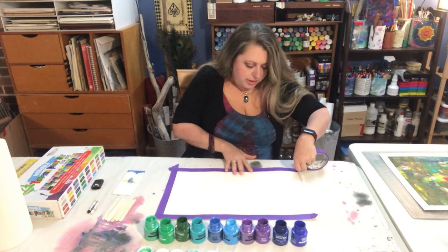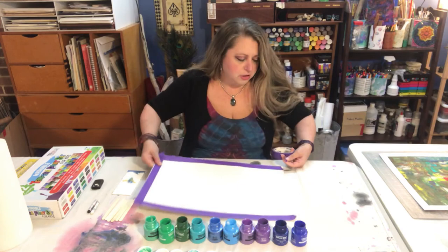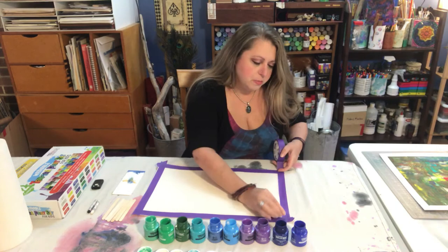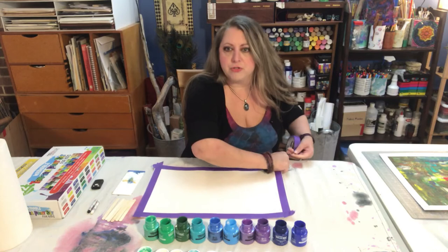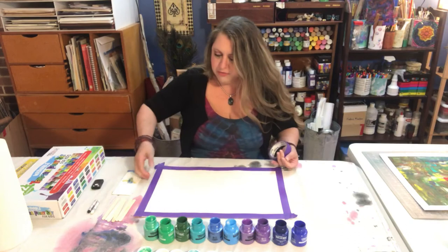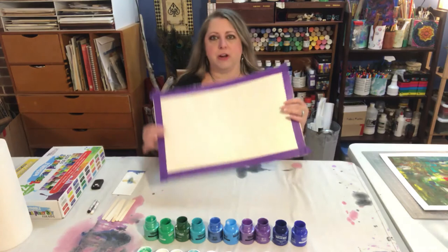You may have noticed that I have torn edges on my paper — I like that raw look. You could certainly use a finished cut edge paper if that's your preference. You could also use card stock or poster paper or matte board. I've used leftover matte board from frame shops for this project as well. Any heavier weight paper works really great for this technique. I'm done with my masking tape — I have a nice border all framed out and I'm ready to start painting.